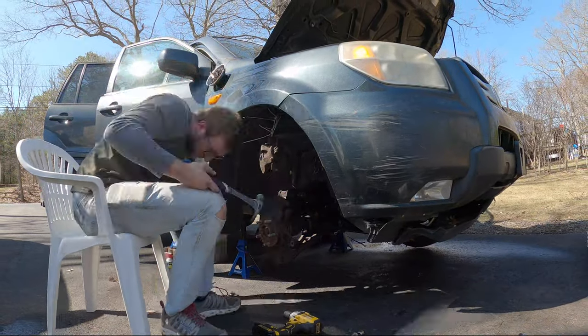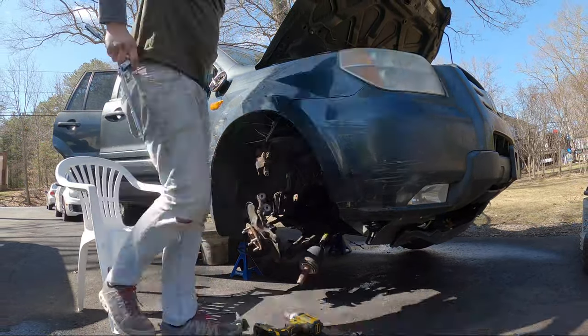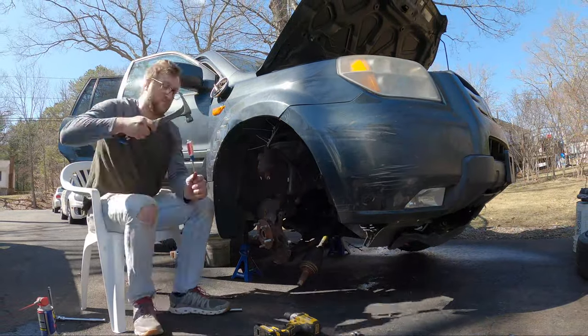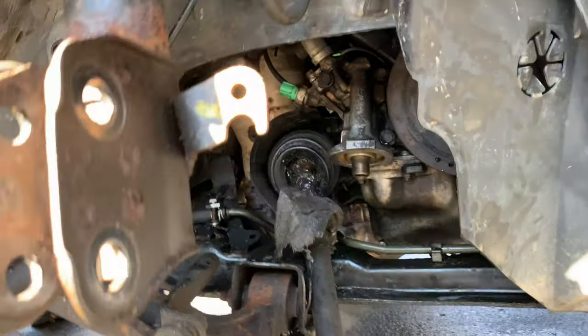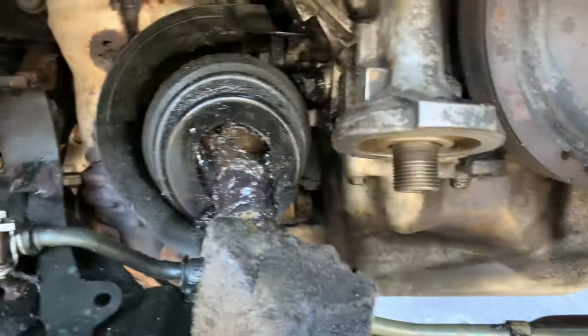Here you can see that the CV boot tore open and flooded the control arm and subframe with oily gunk. So I power washed it and then I was finally able to disconnect the rest. I'm about to take the CV axle out - listen to this, I'm going to pull on it.